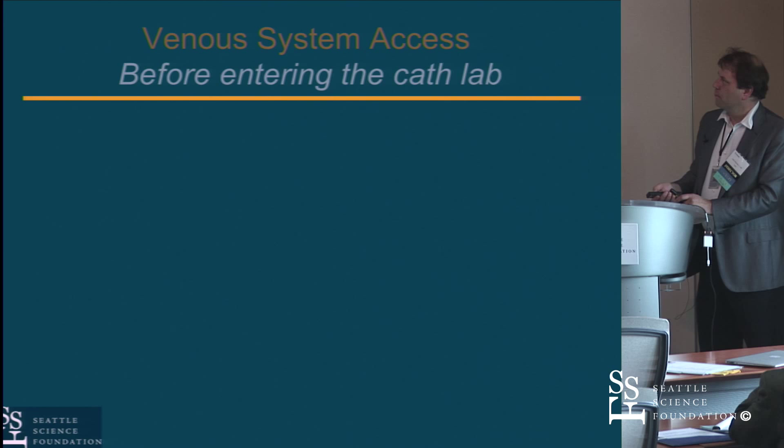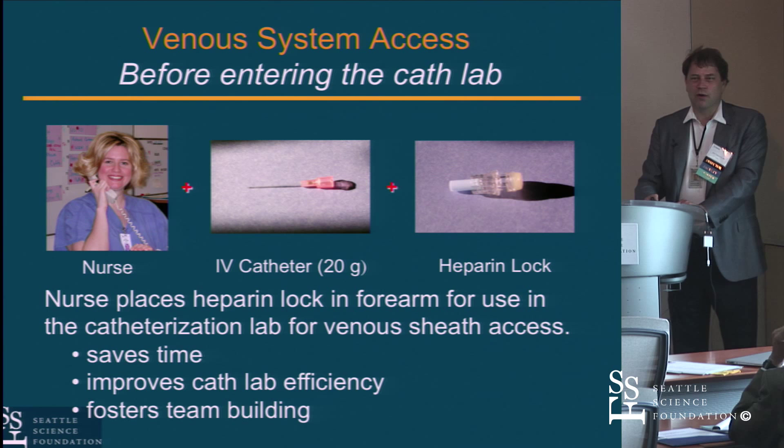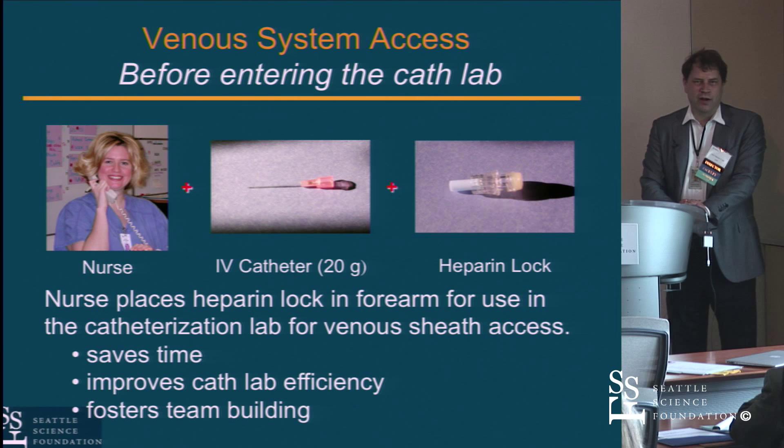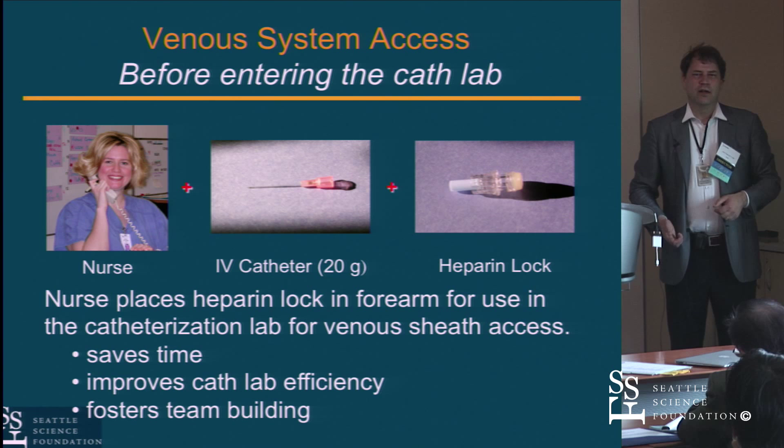One of the things we talk about is how to get access. Since we're physicians and most of us aren't great at IVs anymore, the people who are good at IVs are usually the nurses or the IV team. There's no reason why you can't use a perfectly good IV to get started with your venous access. The deal we typically strike is having the IV team put a second IV in the antecubital space of whichever arm you're going to use. For right heart cases with an AR stenosis workup, I'll do the right wrist for the cath and the right antecubital for the right heart — the whole case from the arm.